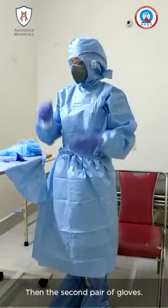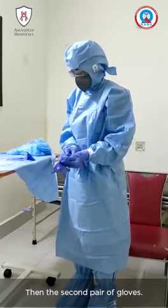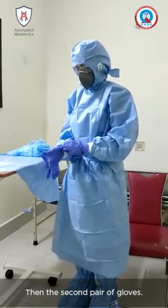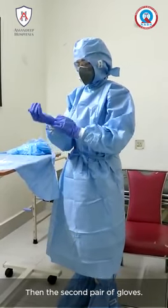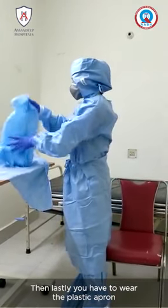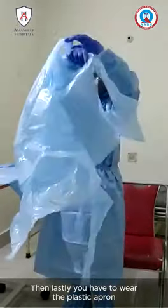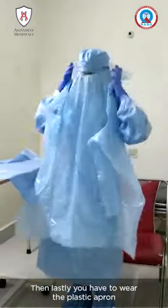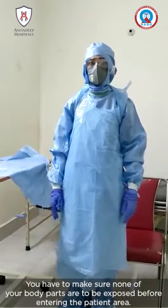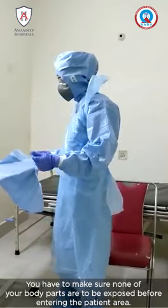Then we put on the second pair of gloves. Lastly, you have to wear the plastic apron. You have to make sure that none of your body parts are exposed before entering the patient area.